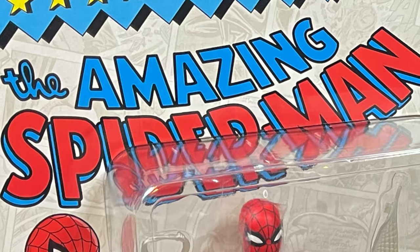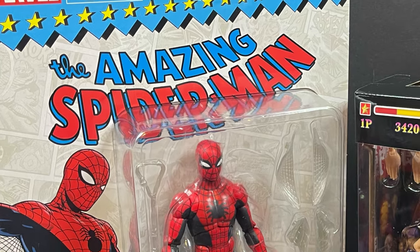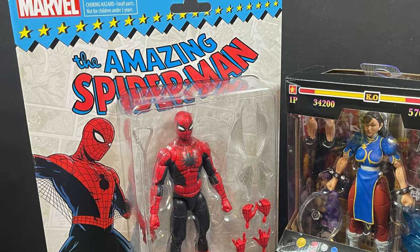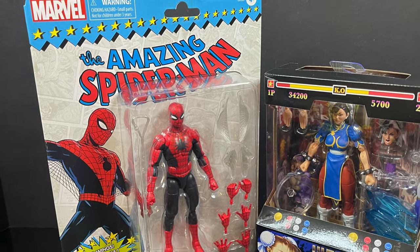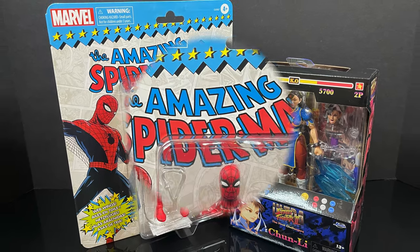Hey, welcome back everyone. Toysha's here, and I am back again for yet another Marvel vs. Street Fighter 2 video, because we can't have the same company making the same figures these days. You kind of have to DIY it yourself, and we're gonna have some fun doing it.